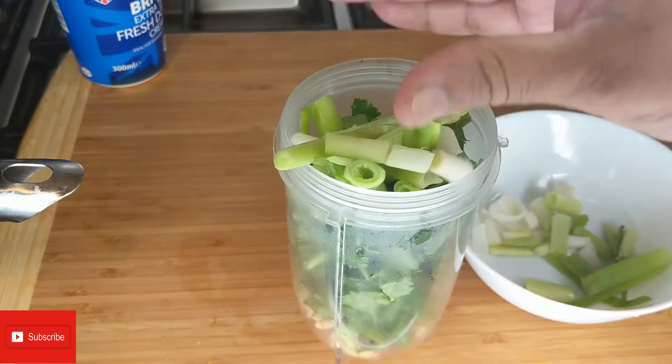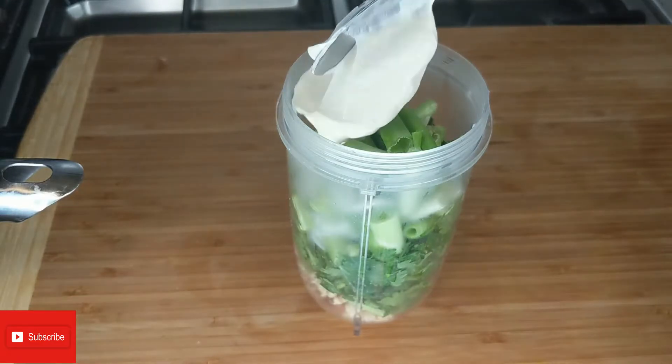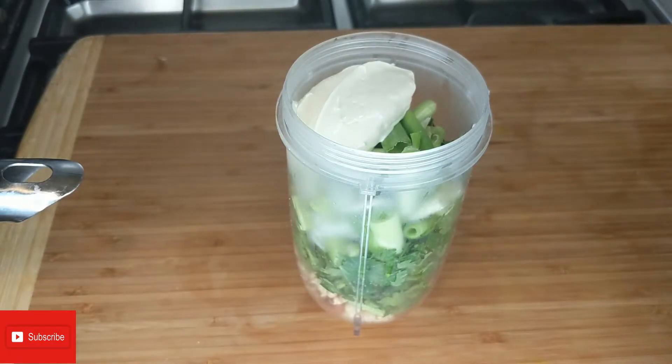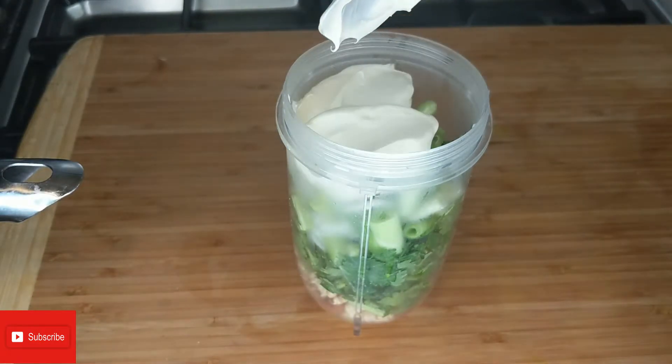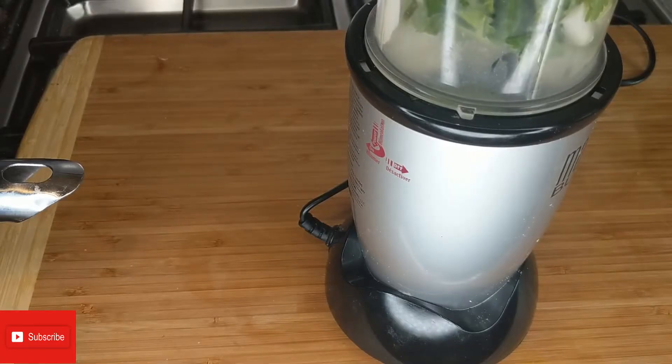Now we're gonna go ahead and add two tablespoons of double cream, and then we're gonna blend everything together.